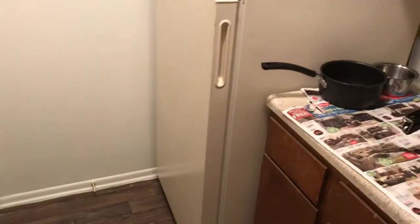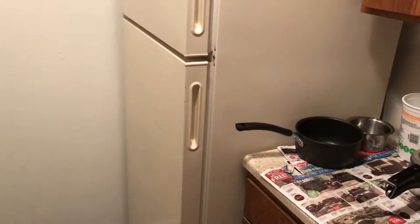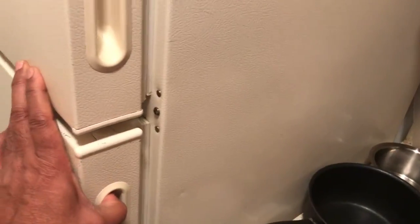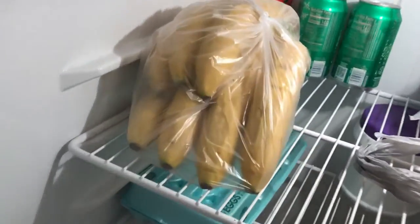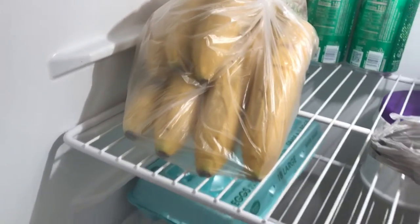So what I do is when I get my bananas, I put them in a plastic bag - basically a transparent plastic bag. I'll show you: these bananas have been in the fridge for about four days and they are perfect - not a dot, nothing.